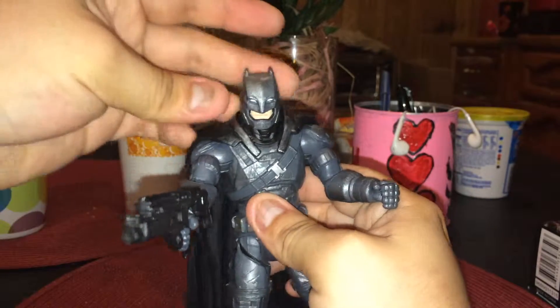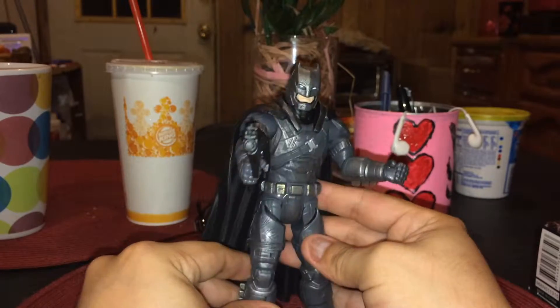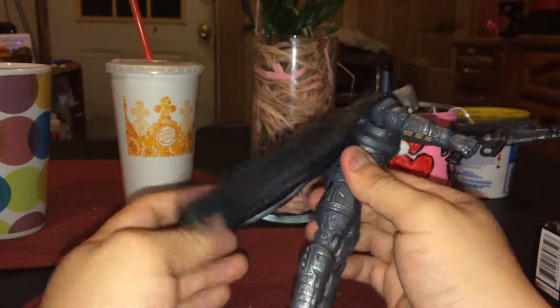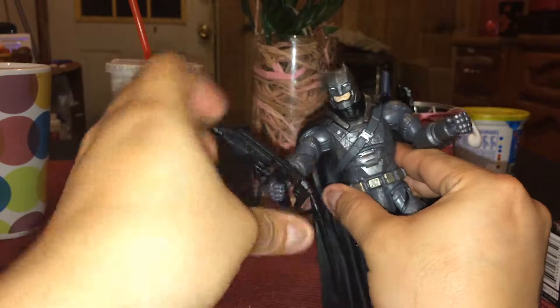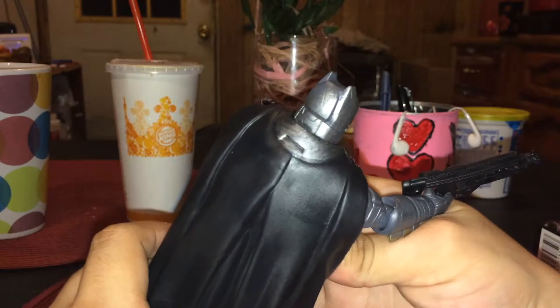This is how Batman will be fighting Superman. The cape is hard plastic. See the color? It's very detailed. Doesn't look like they just did whatever with it. It looks nice and decent.